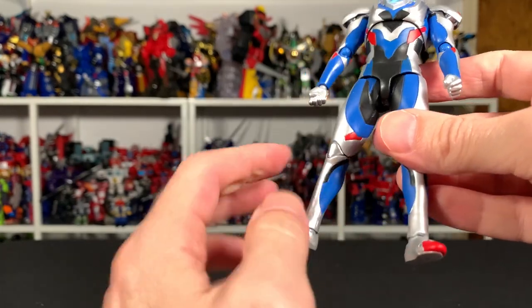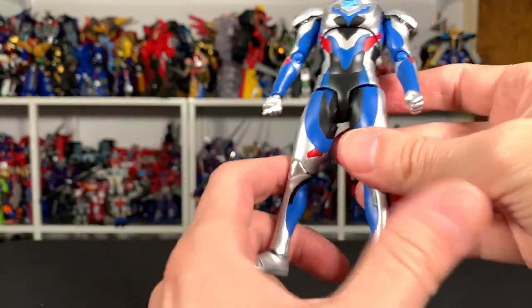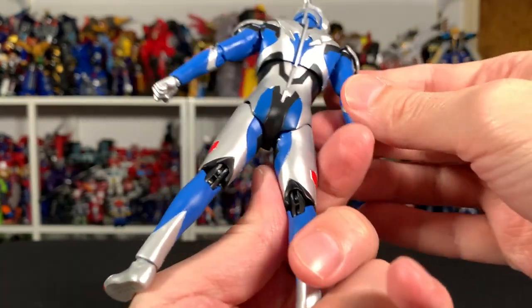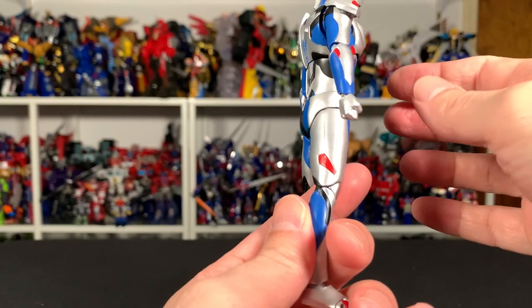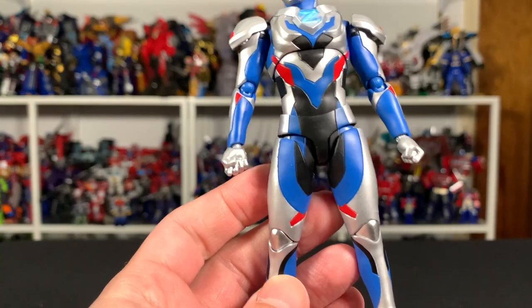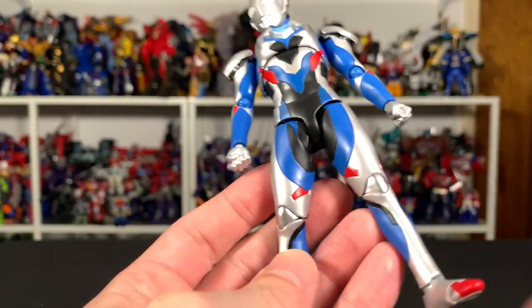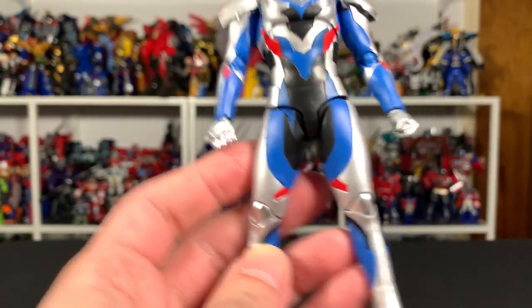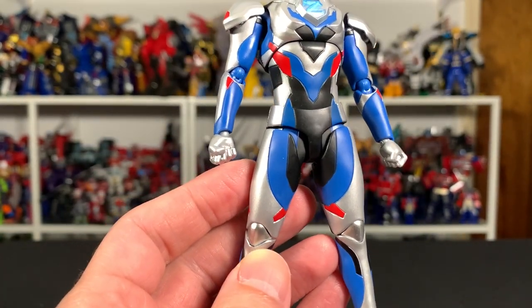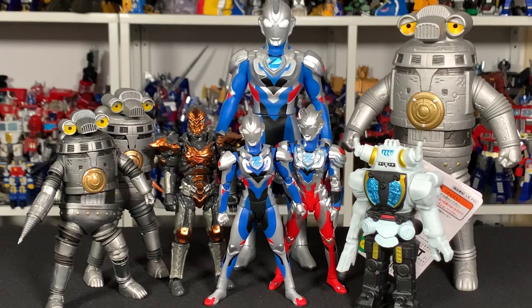I don't think it's really a gripe, but the really silver knees are throwing me off. I'm not sure if that's supposed to be like that, but otherwise it looks pretty good. I do like it a lot. He does not have glossy knees — your mileage is going to vary on how you feel about that. For me it's a bit distracting. For size comparison, here is Ultraman Z Original with some other Ultraman Z figures you might have in your collection.